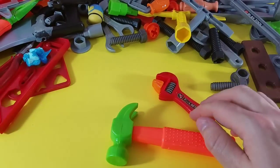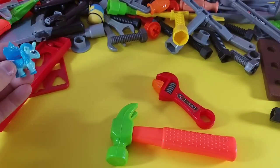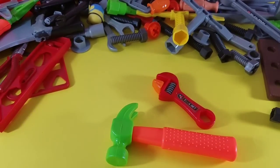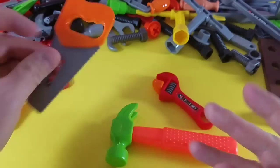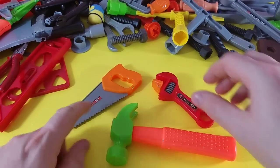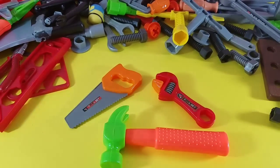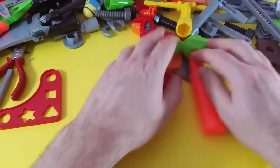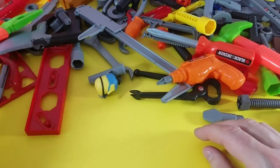I'll give you a second to figure it out. What is missing? If you said the wood saw — guys, you are correct! Awesome! So the three items were the wood saw, adjustable wrench, and the hammer. You guys are brilliant! Okay, we're done with those — let's find some more stuff, something really cool!